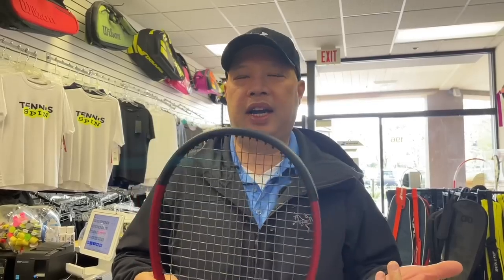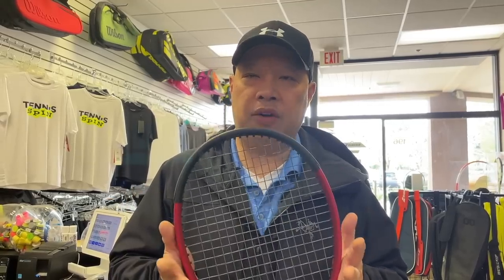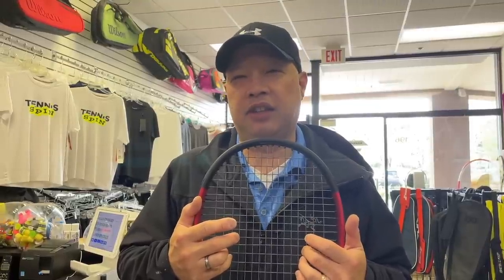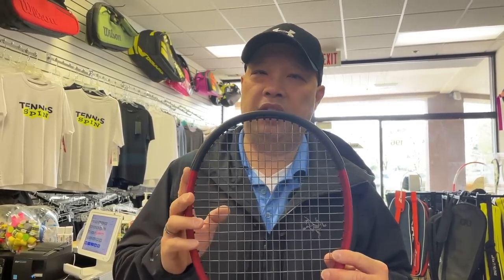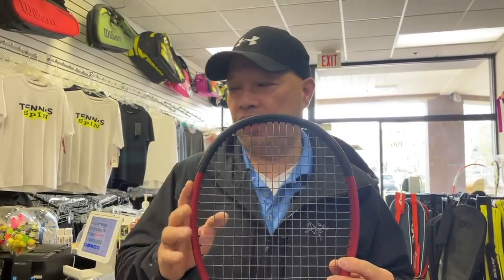That particular racket was 10.4 ounces, and this one's not far behind. This particular model in version 1 did pick up steam towards the last 6 months of the life of that racket. So I look forward to bigger and better things from the 100 Lite going into this generation.